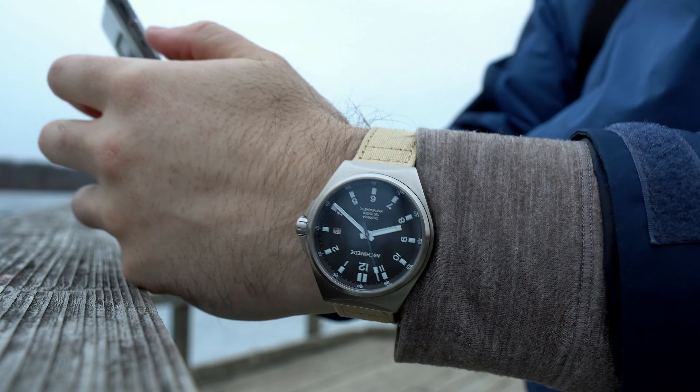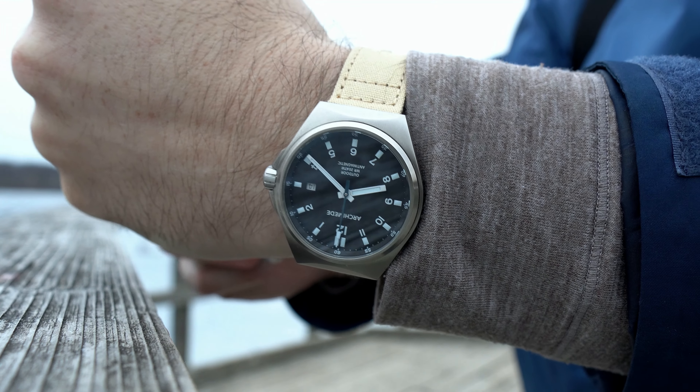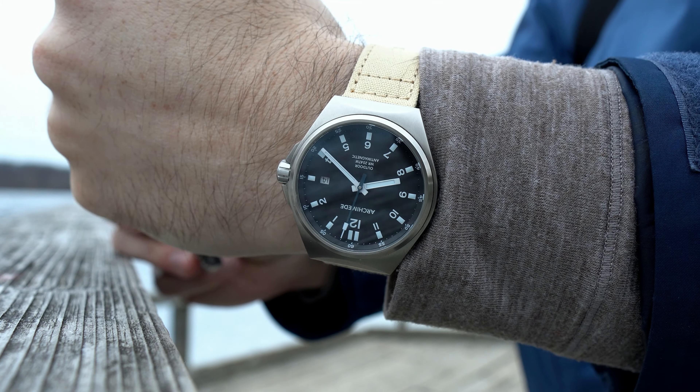I want to thank Archimede for lending in this watch for the video, and as always I can't wait to catch you guys in the next one. I'll see you next time.